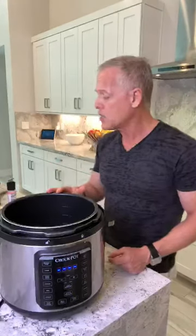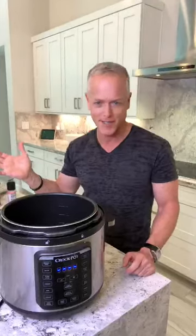This is my crock pot — it was $99 at Target, it's the eight-quart, the big one. People ask me all these detailed questions, so I try to answer them so people don't have to ask again.